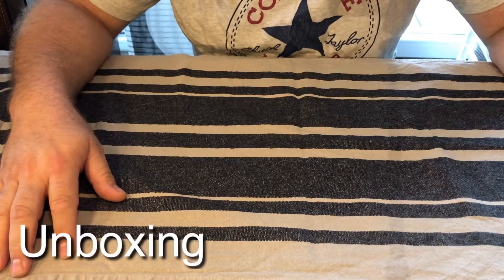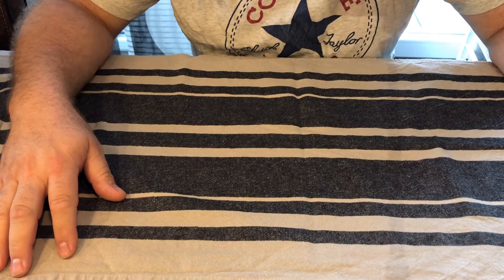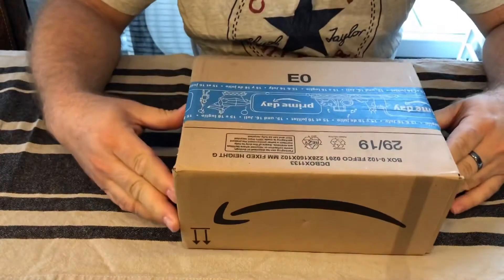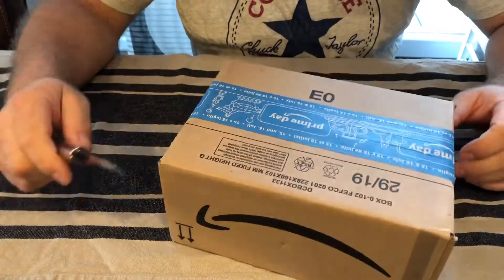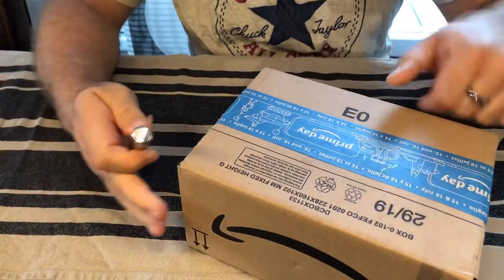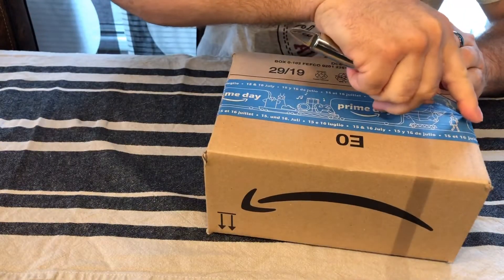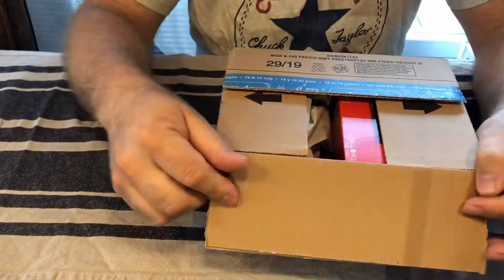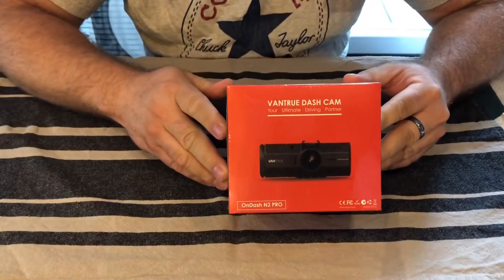Hi guys, today we will review a nice device, like every time. I got a box from Amazon with a nice Prime Day Amazon ribbon. I will open to see what it is. Always be careful when you open it, normally you don't go too deep because you will scratch it. What we have now here is a smaller package — it is a dashcam.